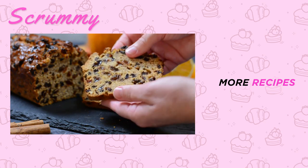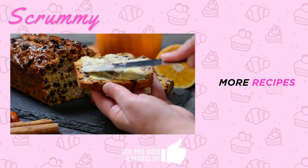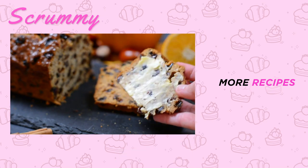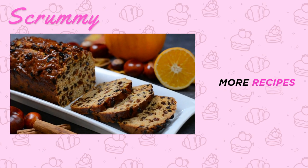Barmbrac has to be served with butter — lots of butter — and slather it all over. Yum. Hope you enjoyed this Irish barmbrac tutorial. Why not give it a go this Halloween, and believe me you're going to love it, so I'd recommend you make two. Happy baking and enjoy.